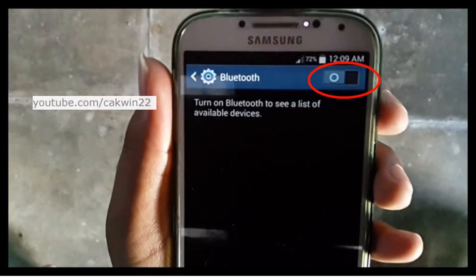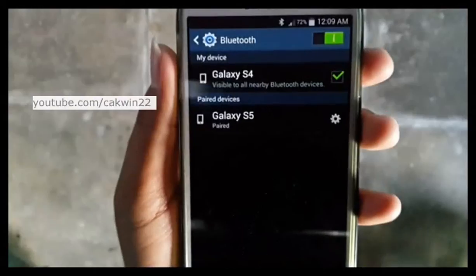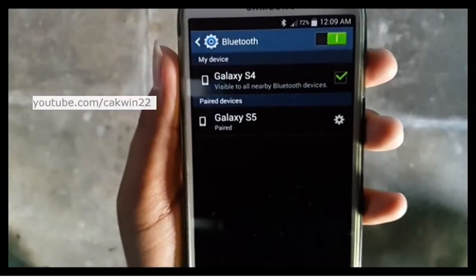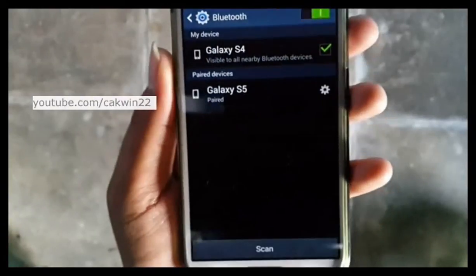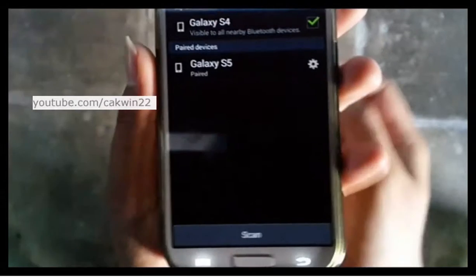Slide the Bluetooth switch to the right. By default, it will immediately start scanning for nearby Bluetooth devices. If not, you can initiate the scanning by tapping Scan at the bottom of the screen.